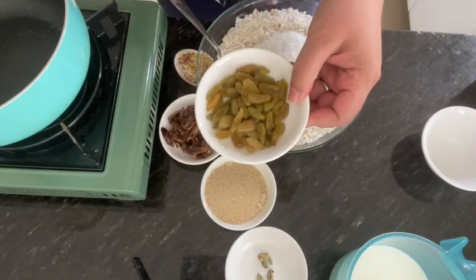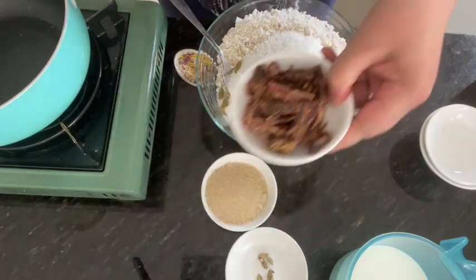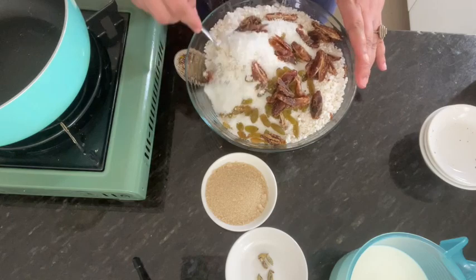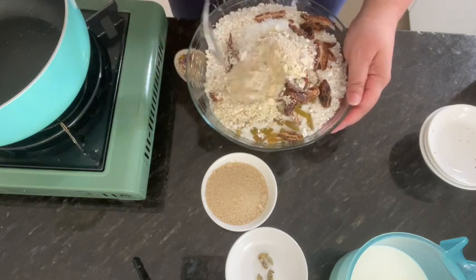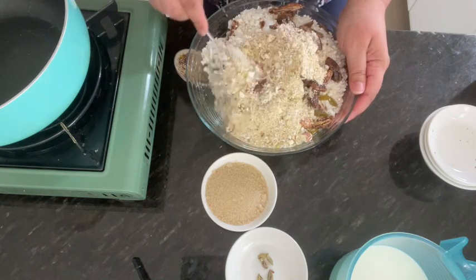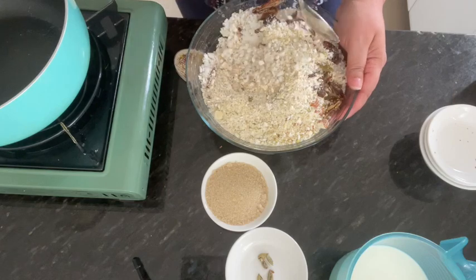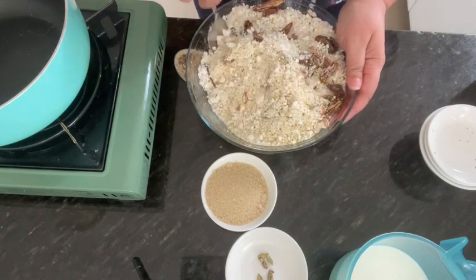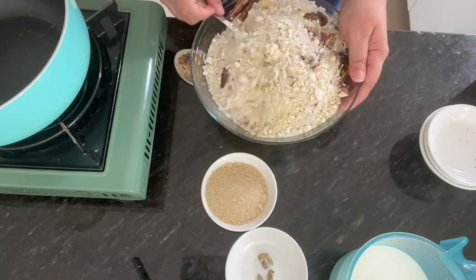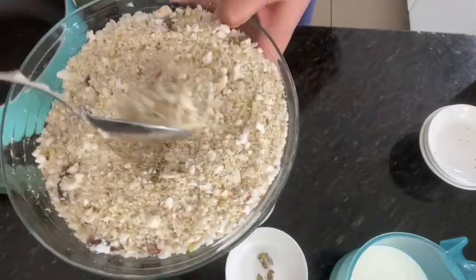I will add kishmish, mix everything well, and then store it in a tight jar. Keep it in the fridge for 15 to 20 days and it can be used as needed. All the nuts are now prepared.